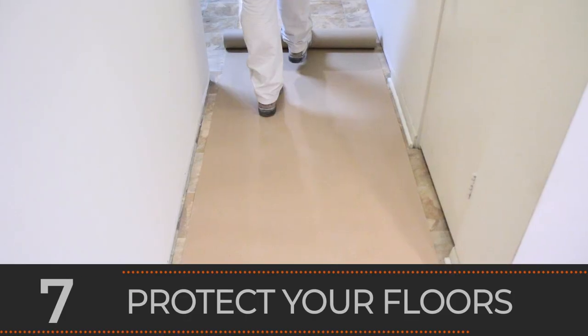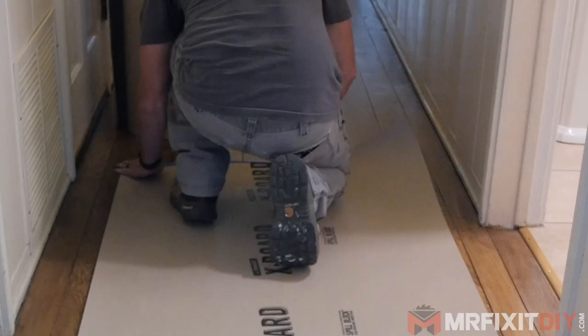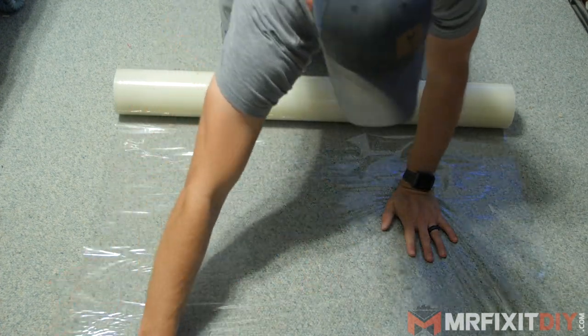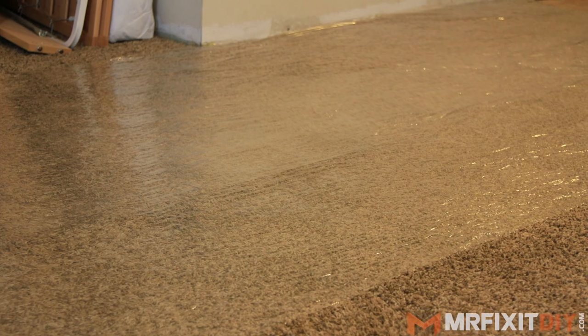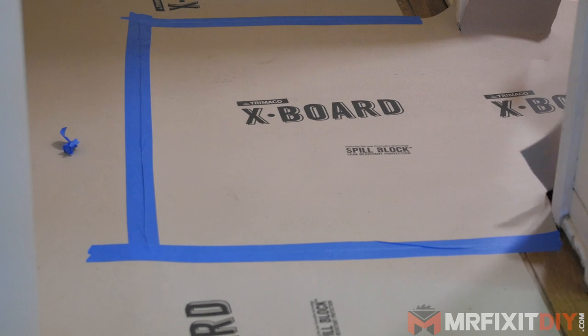Number seven is to protect your floors. Taking a little bit of time up front to protect your floors both inside and outside your project area can save you a huge headache down the road. Create singular pathways to and from your project site and to the restroom you're using, and make sure you and your crew are using only those pathways. For carpeting, protect it with cling wrap like the EZ Mask protective carpet film — it's easy to install and keeps your carpet protected from tracking and absorbing dust. For harder surface floors like hardwoods, linoleum, or tile, use thick cardboard floor protectant like Trimaco's X-Board. It'll keep your floors from getting dirty, scratched, or damaged, and your boots from tracking dust through other areas.